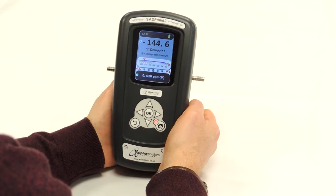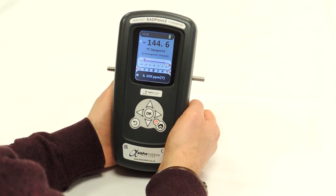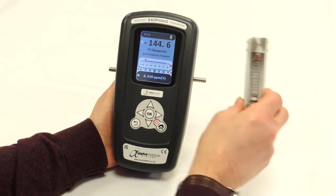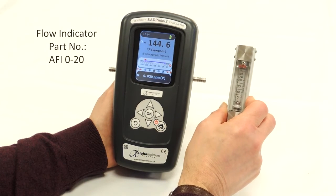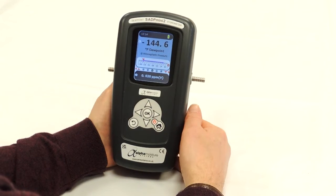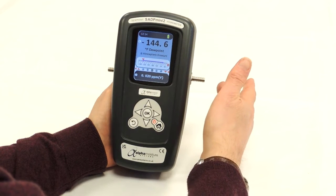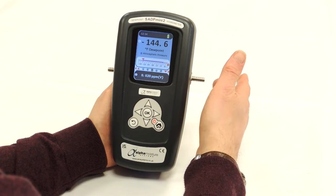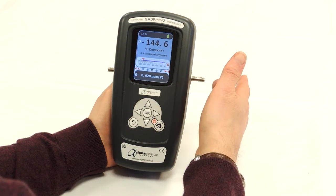When sampling, we recommend a flow rate of sample gas to the instrument of between 5 to 15 litres per minute, with a maximum of 20 litres per minute. One way of measuring the sample flow rate is to use a flow indicator such as this on the outlet of the instrument. In this example, the flow indicator has a range of 0 to 20 litres per minute. Alternatively, if no flow indicator is available, then you can hold your finger at the outlet pipe and judge the flow rate by feeling the flow of gas or air on the skin.